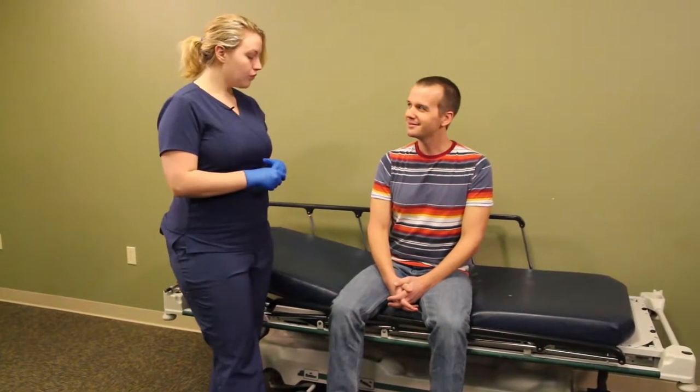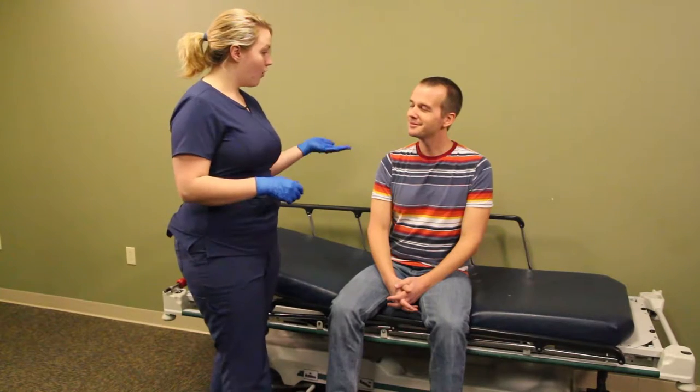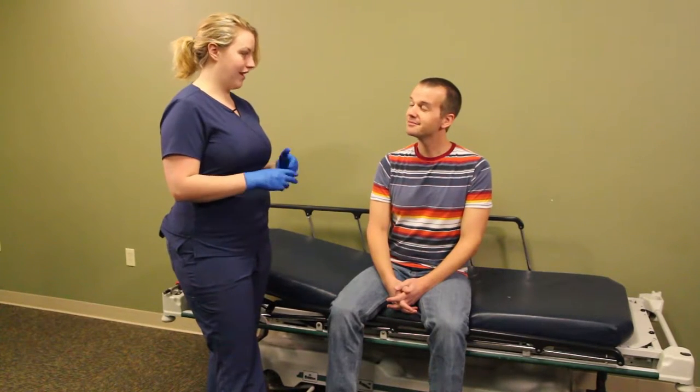Now that we've verified our patient, we're going to tell them what we're doing. Today, we are going to check your heart rate by taking a pulse.